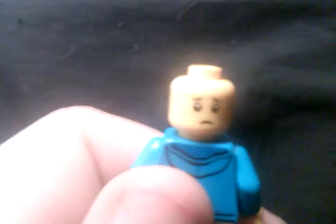He does have an alternate face — it's like a worried kind of face — and he's got some back printing too.